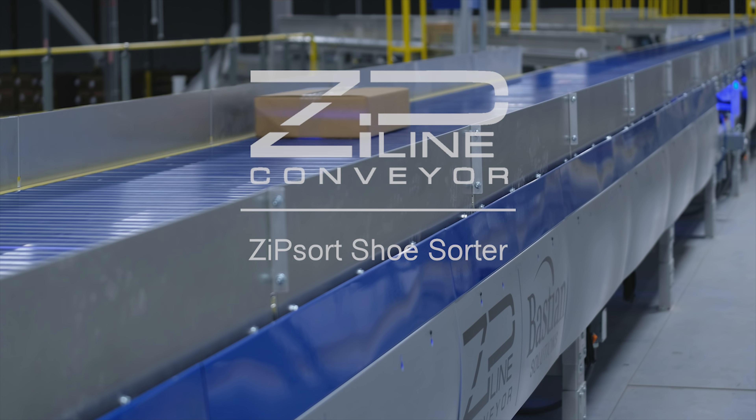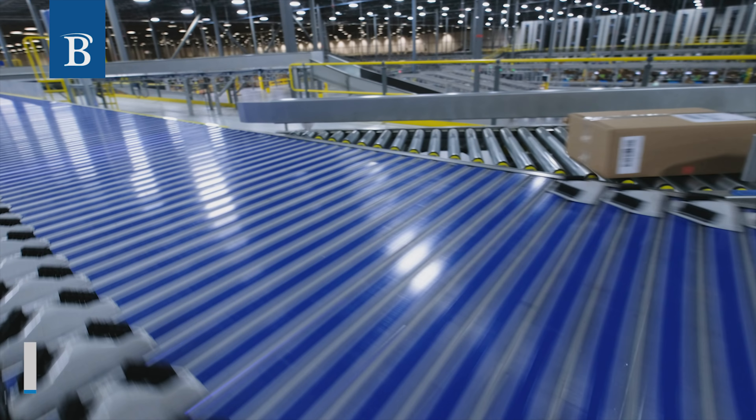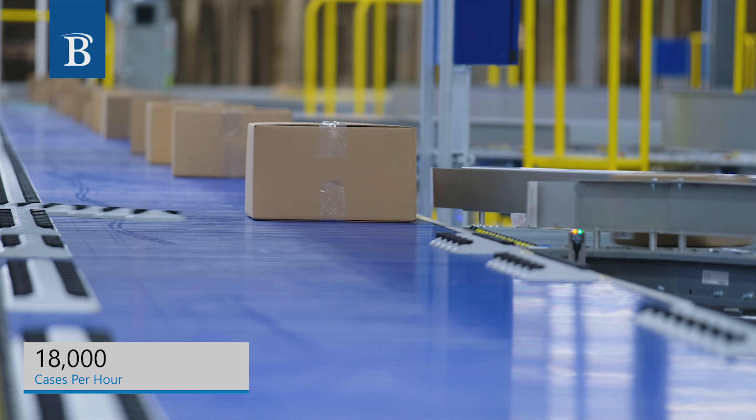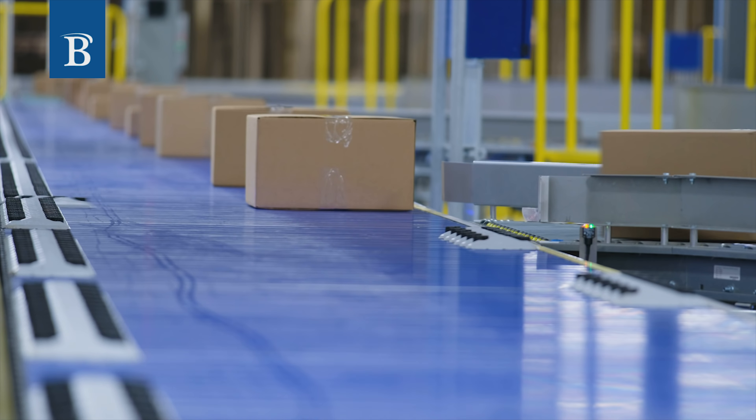Zipline Conveyor's ZipSort Shoe Sorter is designed for throughput, reliability, and ease of maintenance. Achieving speeds of up to 650 feet per minute and throughput rates in excess of 18,000 cases per hour, the ZipSort Shoe Sorter is ideal for high throughput sortation.